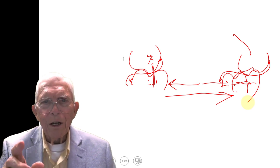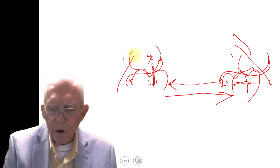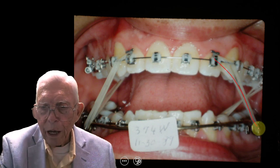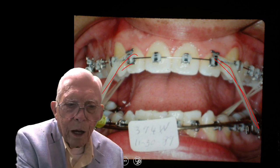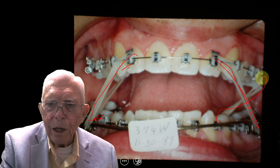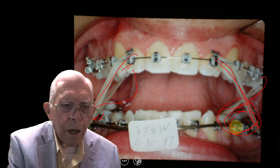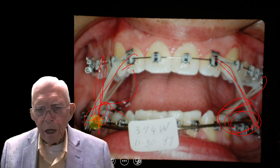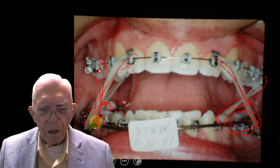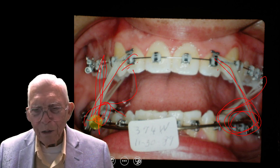Now we had a class two problem, so we were hooking elastics back here bringing these up to the front. These are class two elastics — they're pulling the upper jaw back and the lower jaw forward to correct the class two problem. This movement will take place on the problem side and not disturb the correct side. This is getting pretty complicated, so if you're just tinkering around with orthodontics, don't jump on a case like this to start with. Learn how to do the easy stuff first and then you can expand into something more difficult.